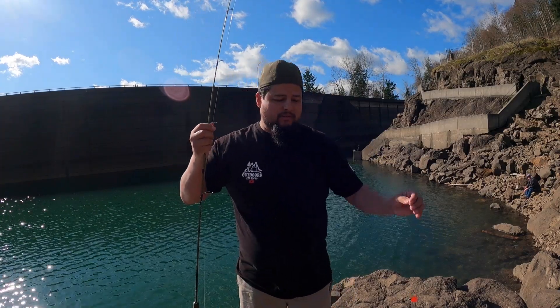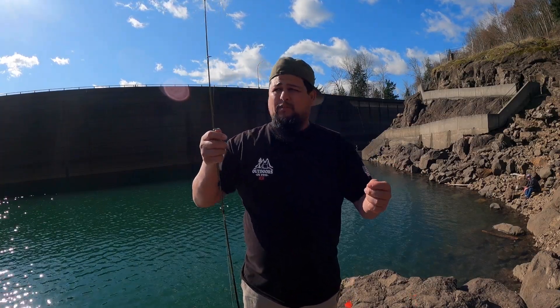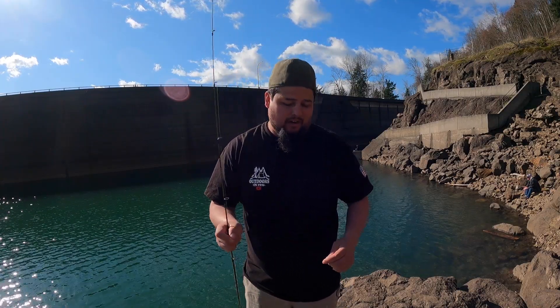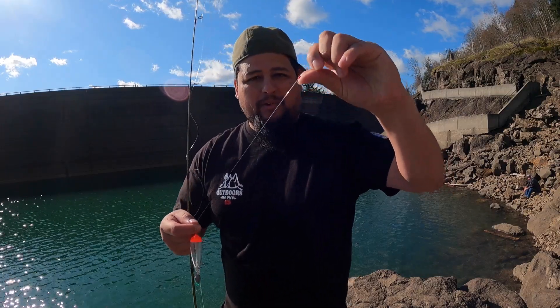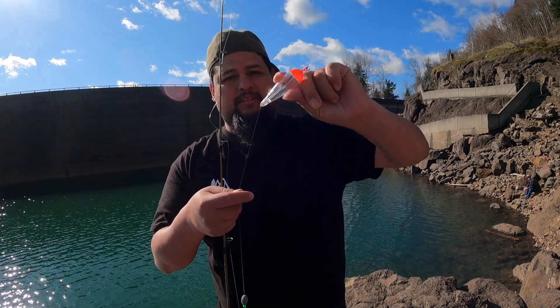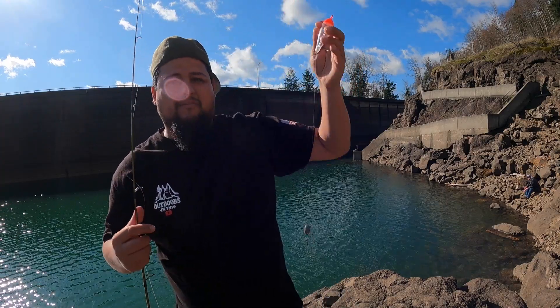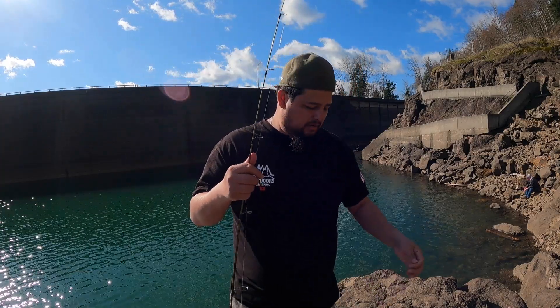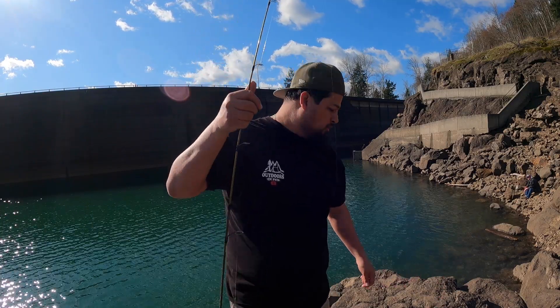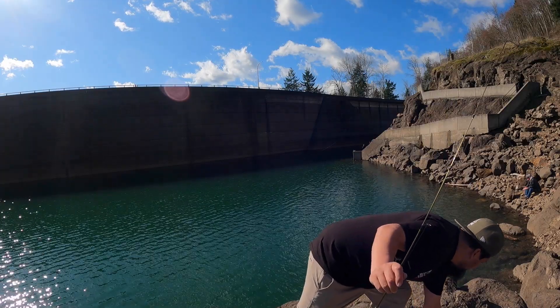Hey guys, welcome back to another episode. Today we're out on a lake and we're gonna be fishing for rainbow trout or kokanee, whatever we can catch to be honest. Let me show you guys the setup we got — a little bobber stopper, your bobber, a weight, swivel, and about a foot-long leader. For bait today we're gonna be using worm.